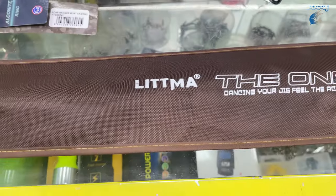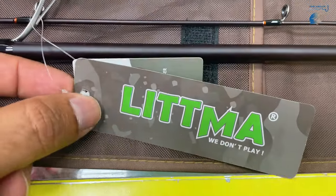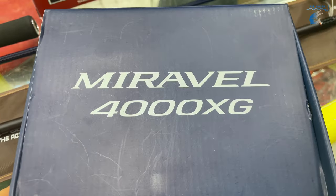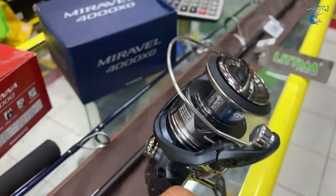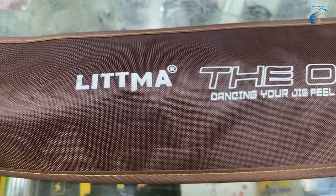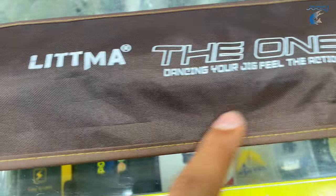This is a road — a real place. Now we are looking at the budget-friendly, latest road. This is the Litma The One, Seabass Road.